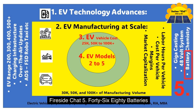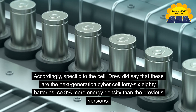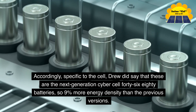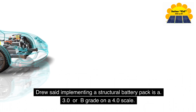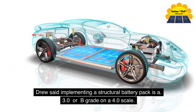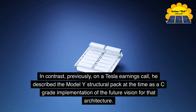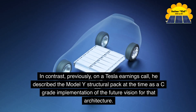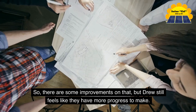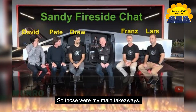Fireside Chat 5: 4680 batteries. Drew confirmed these are the next-generation Cybercell 4680 batteries — 9% more energy density than the previous versions. Drew also said that implementing a structural battery pack is a 3.0 on a 4.0 scale. In contrast, on a previous Tesla earnings call he described the Model Y structural pack as a C-grade implementation of the future vision for that architecture, so there are improvements, but Drew still feels they have more progress to make. Those were the main takeaways.